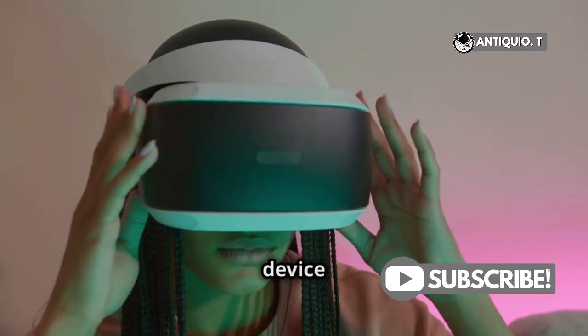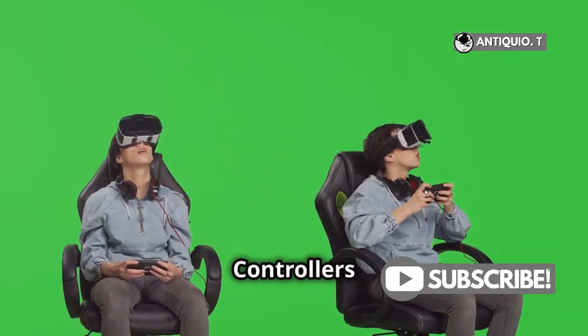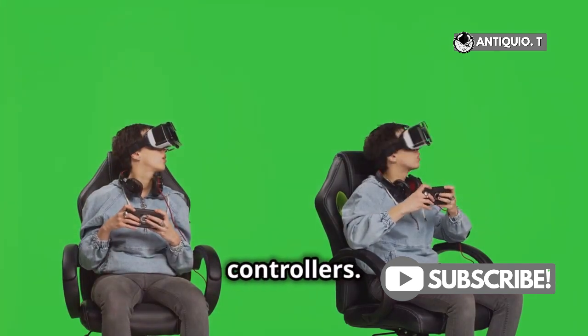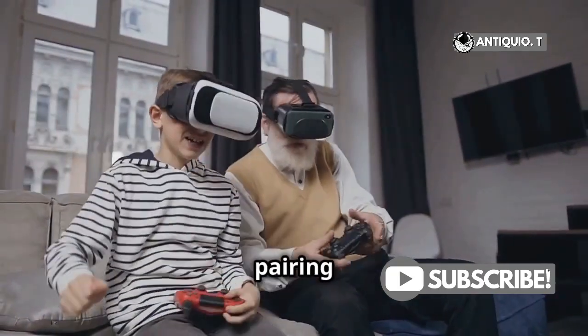Then hop into the device settings — this is where you'll manage all your VR hardware. You're looking for the Controllers section. Found it? Great! This is where you'll pair your new controllers. Now select Pair New Controller; this option will initiate the pairing process.